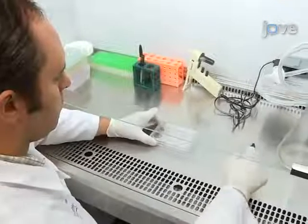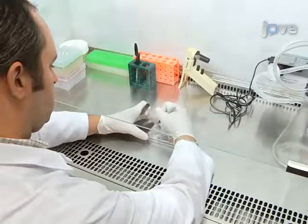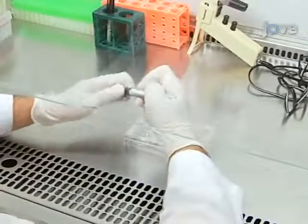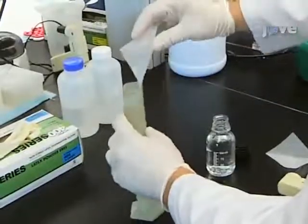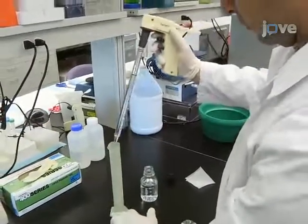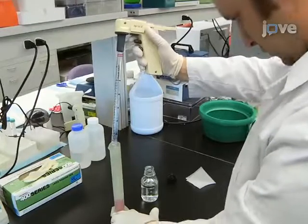Begin the procedure by labeling each well of a tissue culture-treated six-well plate appropriately for each cell line or condition being investigated. Next, prepare 2X cell culture medium by dissolving 1 gram of powder medium and 0.2 grams of sodium bicarbonate in deionized water to a final volume of 50 milliliters.